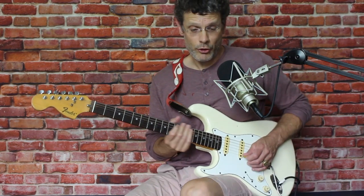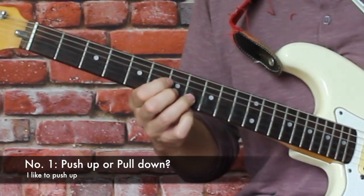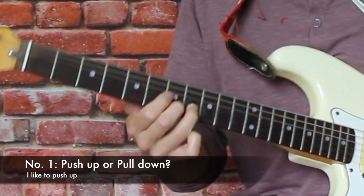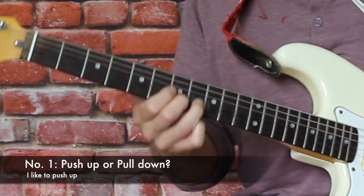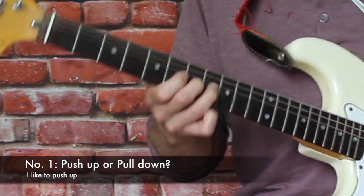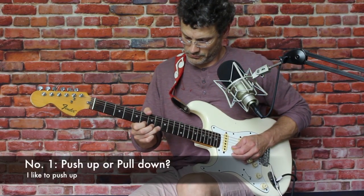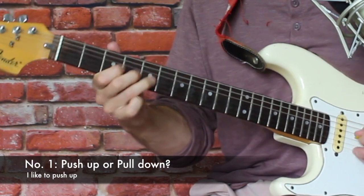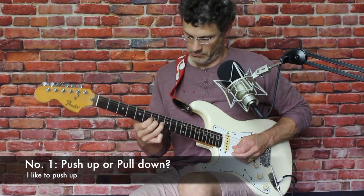The first component is whether you push or pull on the string. We're in G, so a push would be going up with the string with your vibrato. I can also do it with the wrist — we'll talk about the mechanics in a second. The choice is to go up with a push, or to go down possibly too. A lot of people play their vibrato that way. I like to go up.